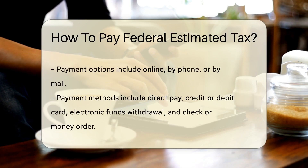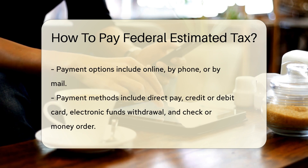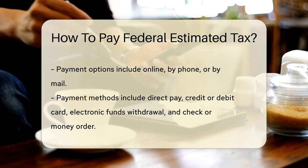To pay federal estimated tax, you can use Form 1040ES, which helps you calculate how much tax you owe. The form includes instructions on how to estimate your income, deductions, and credits for the year.